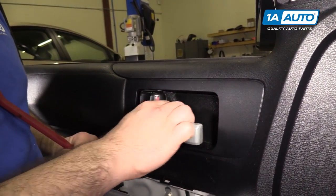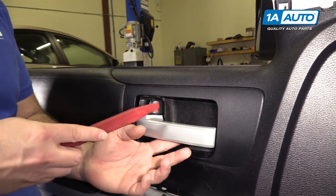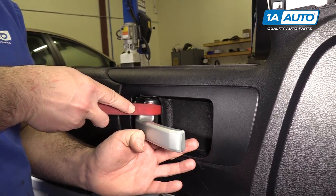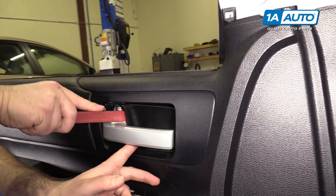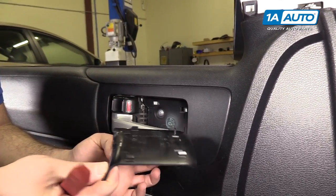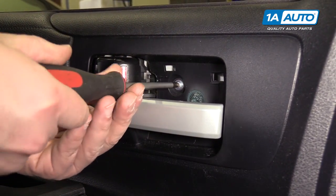There's a screw behind the door pull handle with a plastic trim covering it. Use a plastic trim tool to go in and pop it out — it's four clips and pops right out. Then use a Phillips head screwdriver to remove the screw.